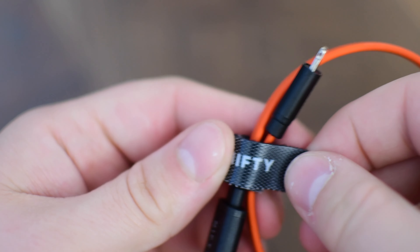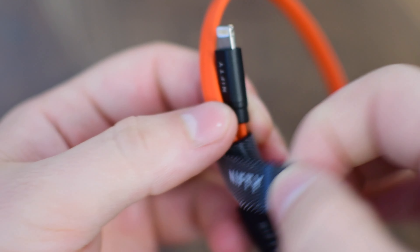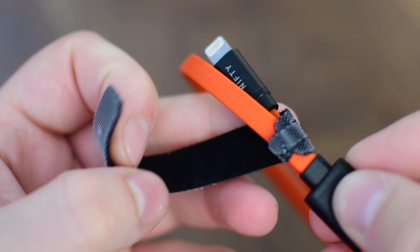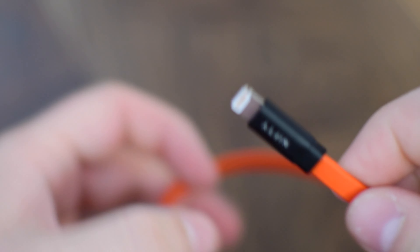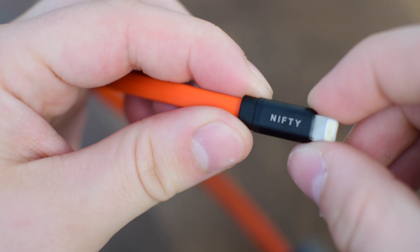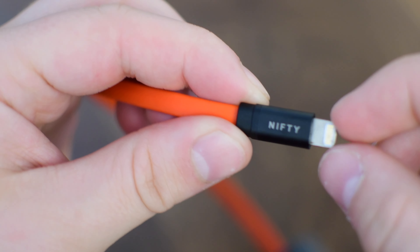It also has a little velcro strap in the middle with Nifty's brand name printed right on it, making it easy to wrap up when you're throwing it in your bag — another way to help this cable from ever getting tangled. The ends are very solid and the whole cable actually feels very well made.